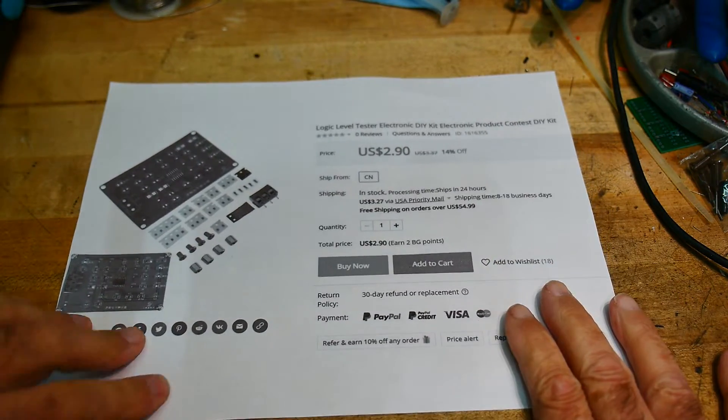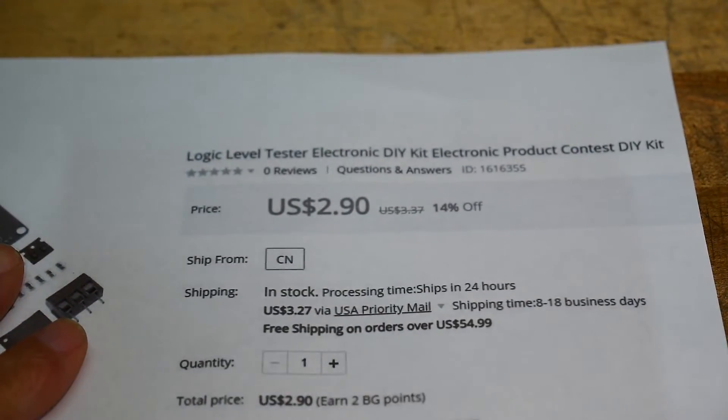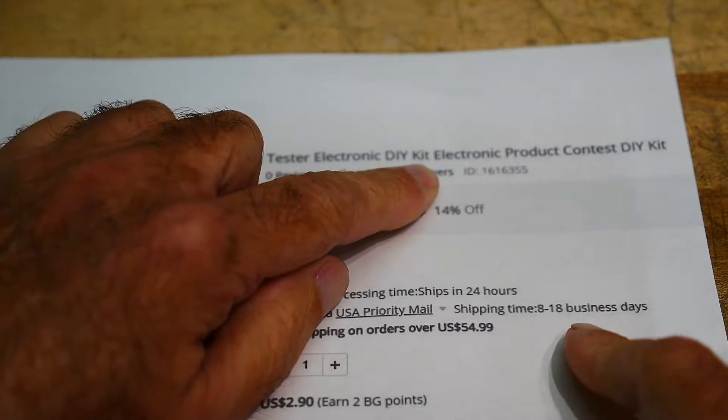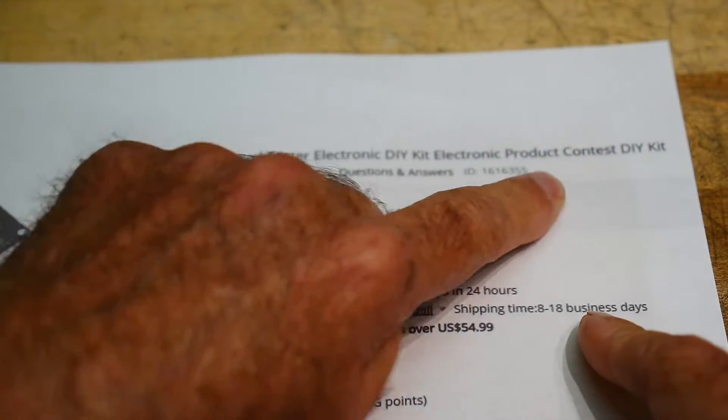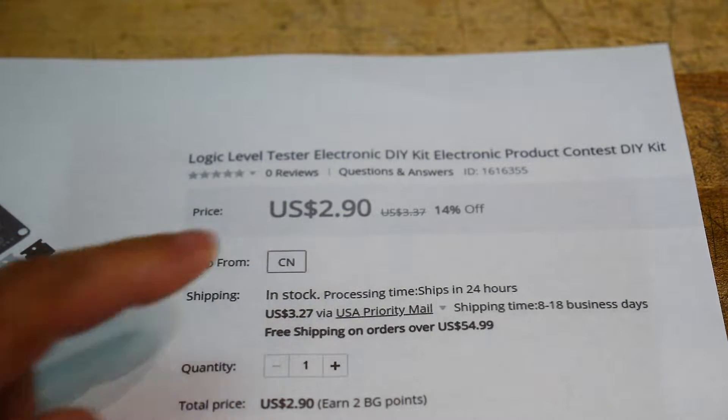It's Chinese kit time. This one is a logic level tester — an electronic DIY kit, electronic product contest kit. That's all about two dollars and ninety cents.